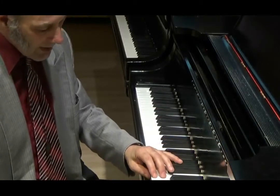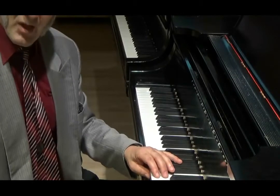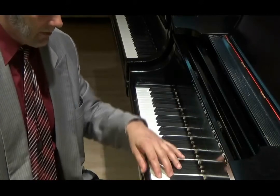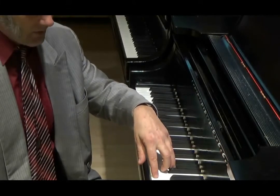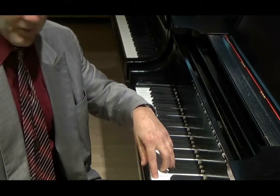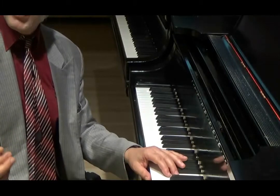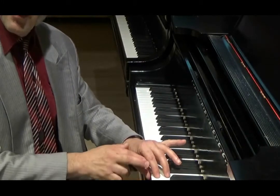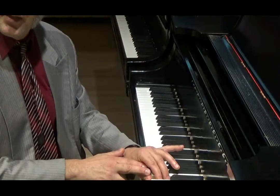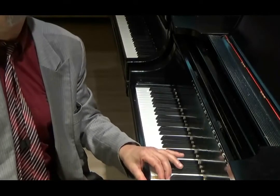The piano key is designed to come back up quicker than you would expect. It's an extremely ingenious mechanism, because one would think that if it takes 52 grams to push the key down, then you would need to remove 52 grams for the key to come back up again. But it turns out there are two different weights in a piano action: the amount of grams it takes to overcome the resistance going down, and the amount you need to take off to make the key come back up again.